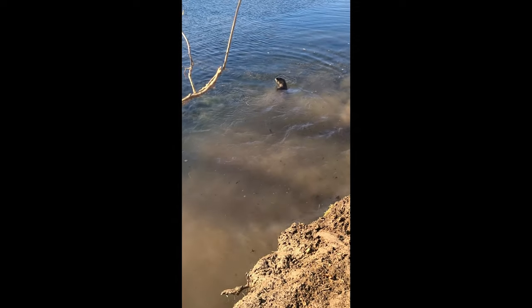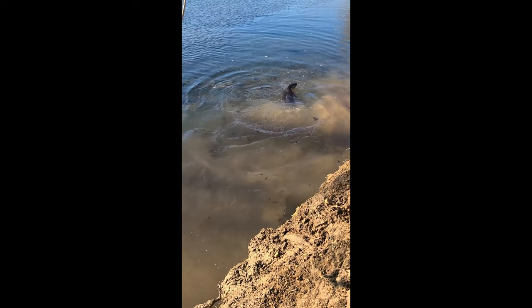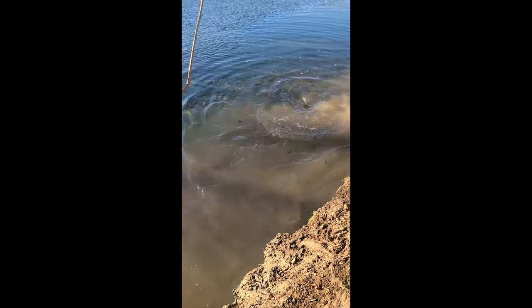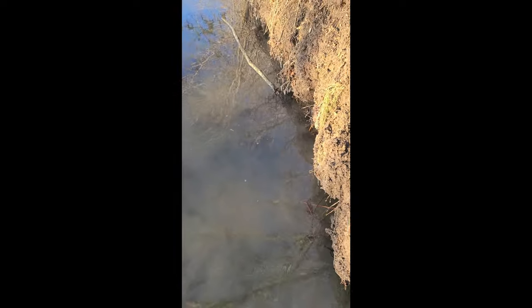He swam towards me and he wasn't happy. I got out of the water. I'm going to get off here and get him dispatched before he gets himself loose and my dog gets hurt. Well, I got the otter dispatched — thought I was going to get otter-bit there for a second — and pulled him over here.